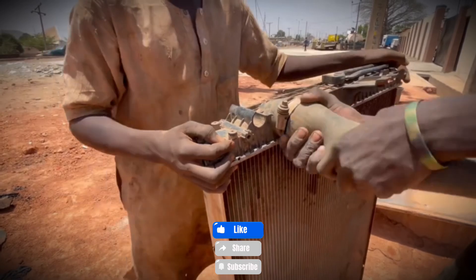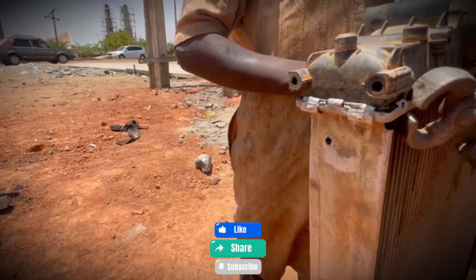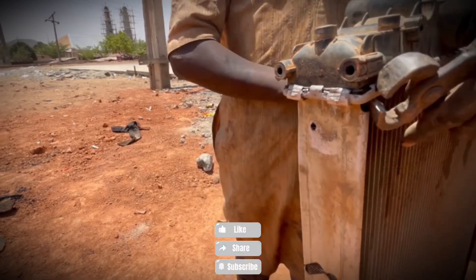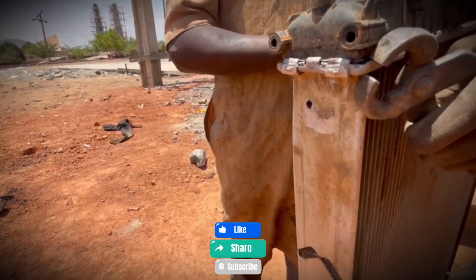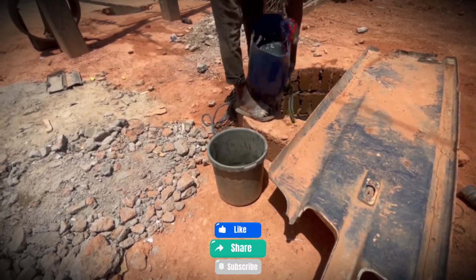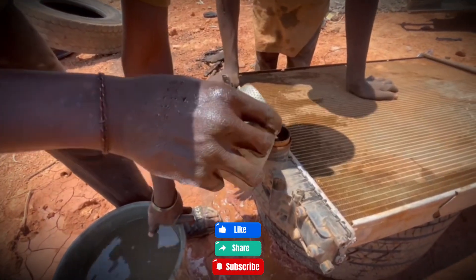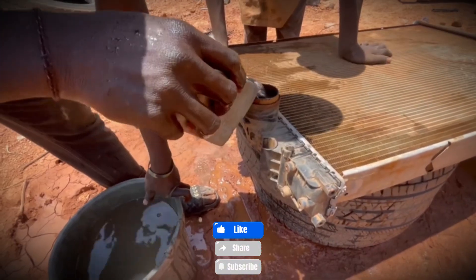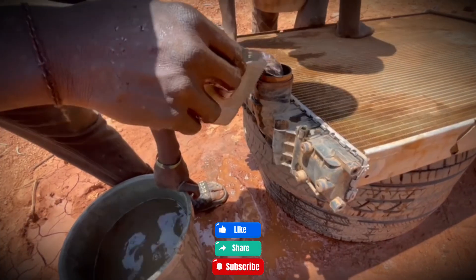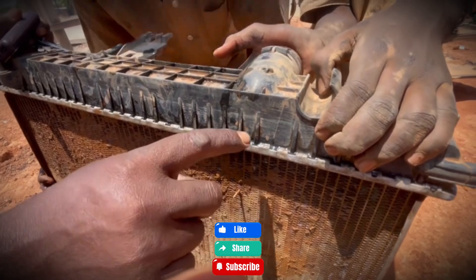After a long rinse, the team reassembles the casing and fills the radiator with fresh water drawn straight from a nearby well. This serves as a leak test. Sure enough, a small stream appears at one of the joints where the casing was re-crimped. The radiator is carried over to the master mechanic, who steps in to handle the delicate task of soldering. A careful bead of solder seals the leak, and when the radiator is refilled, this time it holds strong — no leaks in sight.